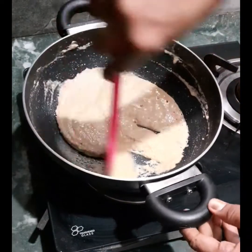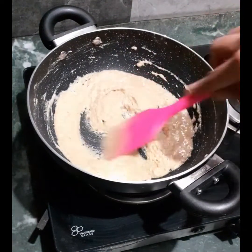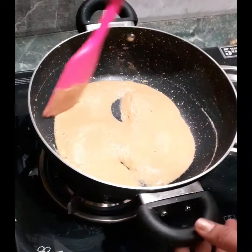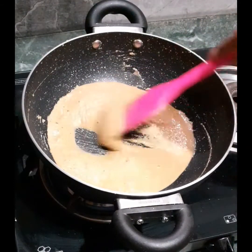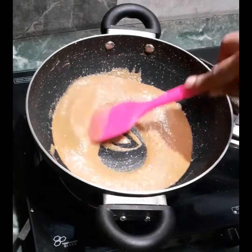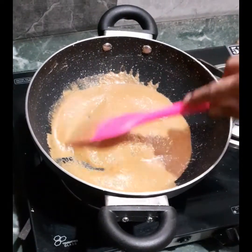You can see the texture has become foamy with air bubbles — the flour has started roasting. The only trick for roasting the flour is to keep it at minimum flame and stir it continuously. Now you can see the changes — the air bubbles have almost disappeared and the colour has changed a bit.